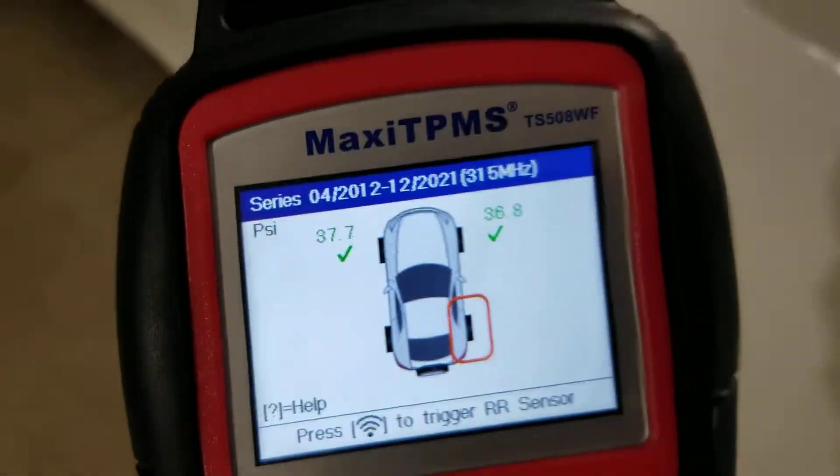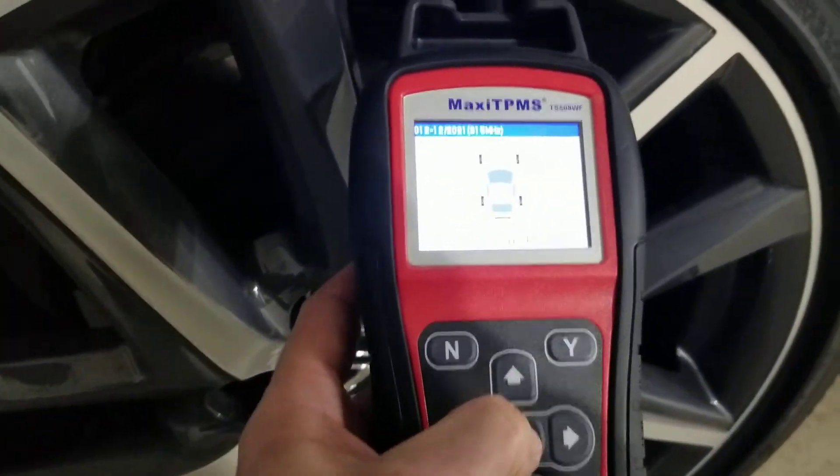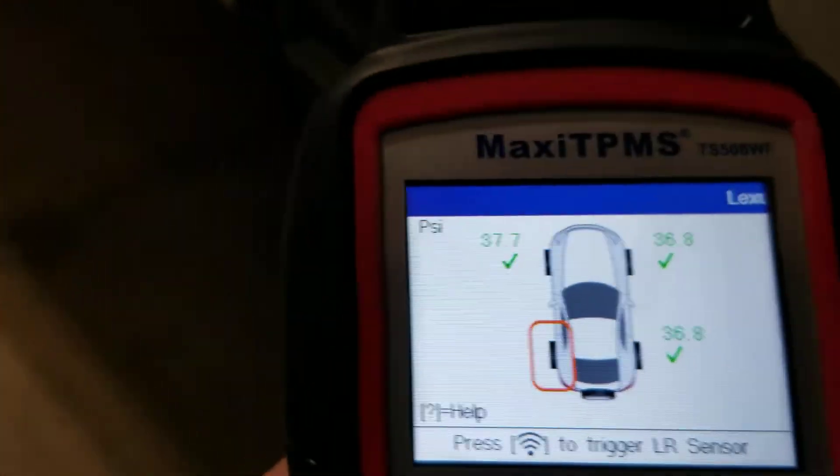There it is, second one. Third one. All set, and then the driver's side rear — all set.